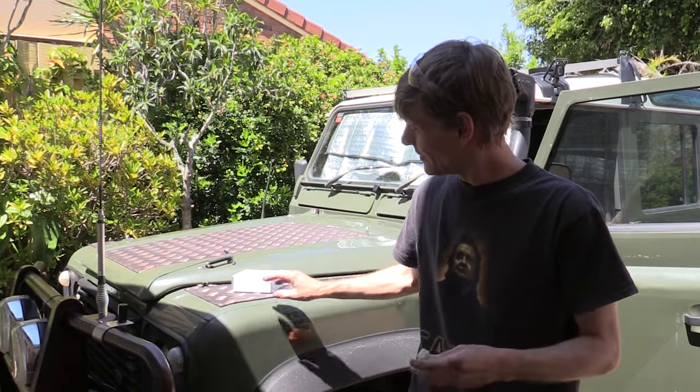The part number I found for my car, the 200TDI, was LR057182A. This is a simple little unit which slips on to the windscreen wiper motor. Let's take a look at it.